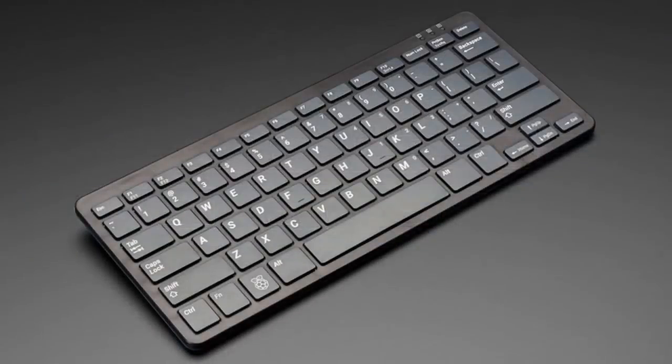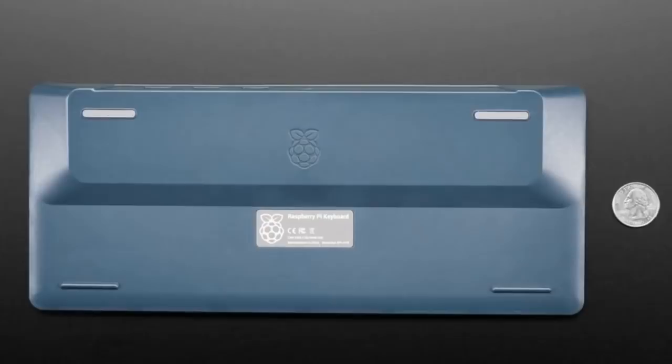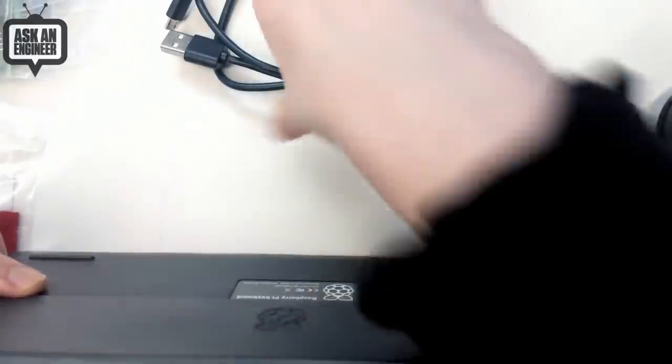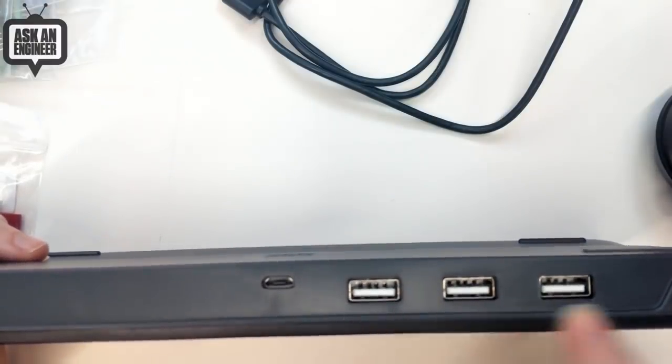So we've got this keyboard and it's a QWERTY keyboard. It's got up, down, left, right arrows, which is kind of nice. And the best part of all is it has a hub built in. It comes with a micro USB cable, which is kind of nice. The cable is not built in, so you can use any length cable you like. And it's got a hub.